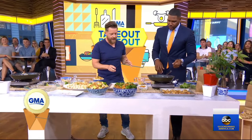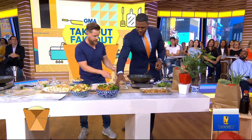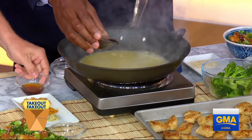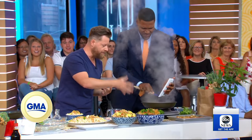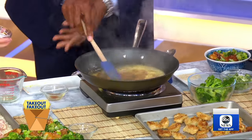For orange chicken, we're going to make the sauce first — really, really easy. A little vinegar, a little orange juice, a little bit of soy, sesame, and everything orange — because it's orange chicken. A little bit of ginger, and a little bit of salt. Doesn't it smell good already?